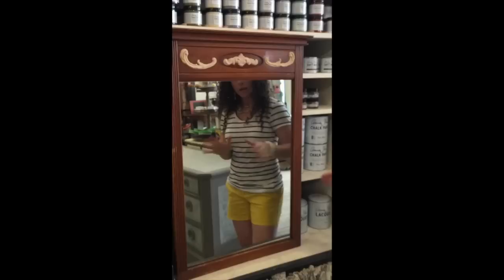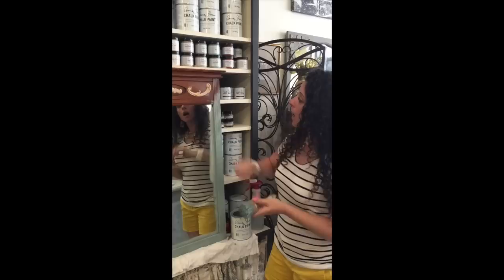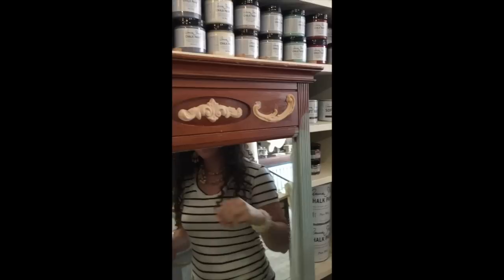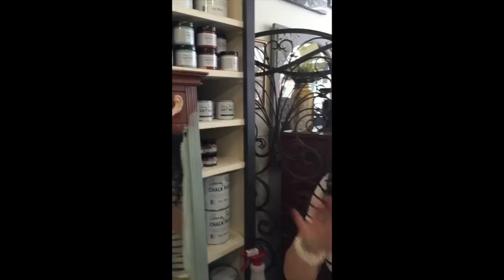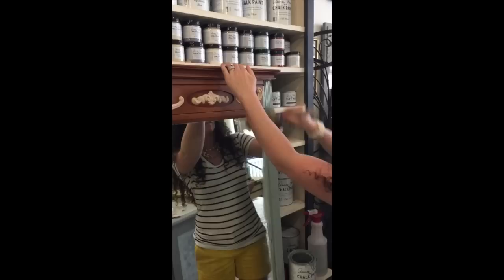I'm going to come back in just a minute and show you how to paint this. I've started to paint this mirror because I wanted to show you painting the actual effects molding. I have applied my effects molding at the top. I kind of just haphazardly painted the contact cement on, so you can see around this edge it's still a little bit shiny. If you're painting over it with chalk paint, it's totally fine — you don't have to be so precise about where you're putting your contact cement.